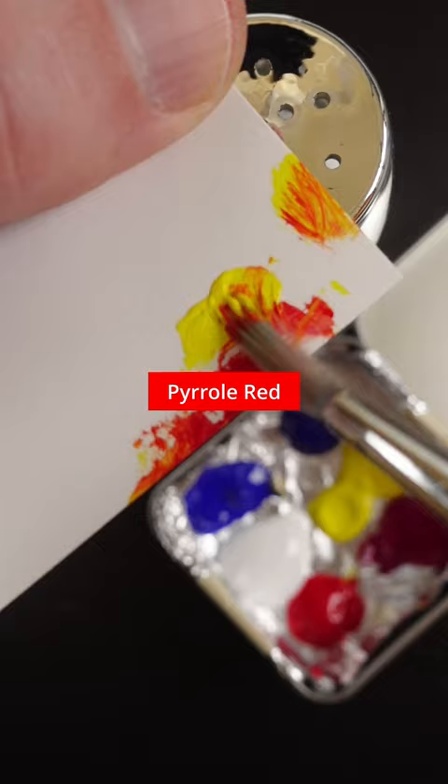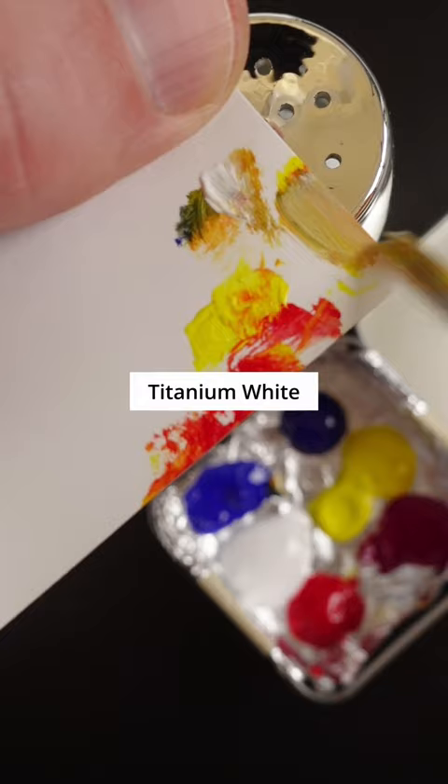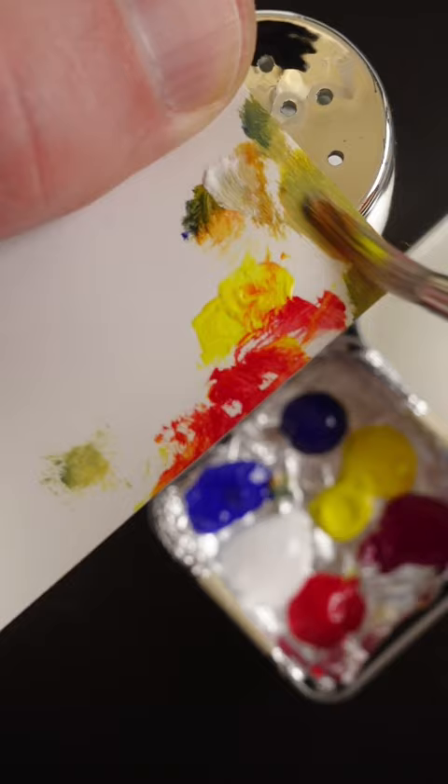It's too dark so I'll add some titanium white. I can see it needs more blue. It has to go lighter. More blue, which makes it look more green, but then I'll add some red in there. Some more white.